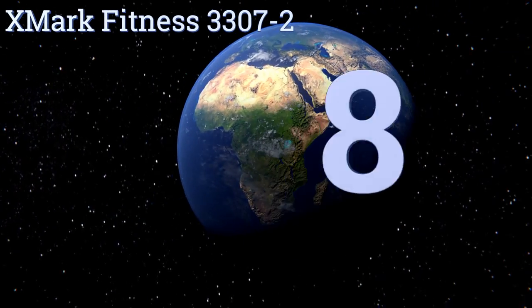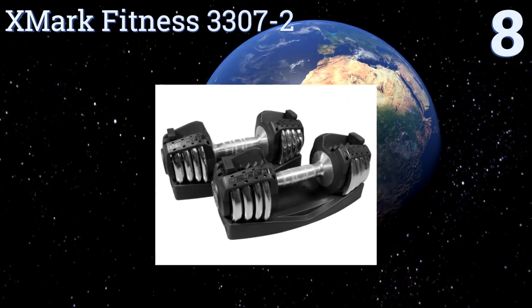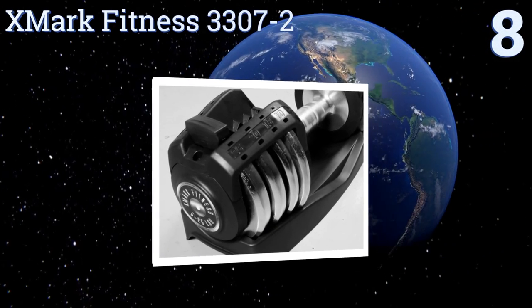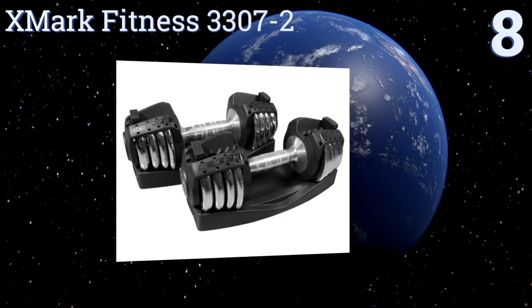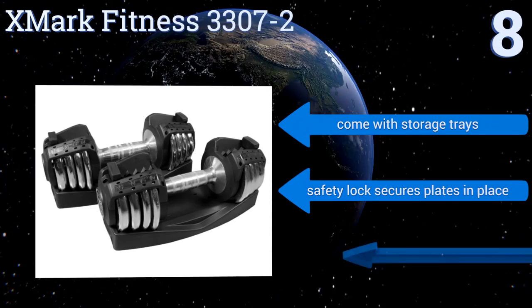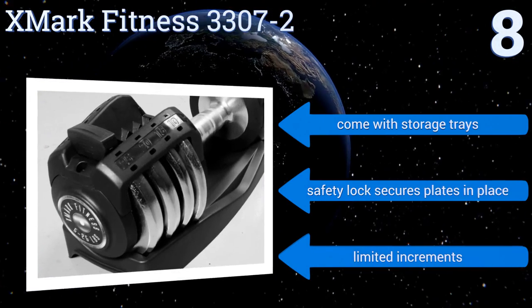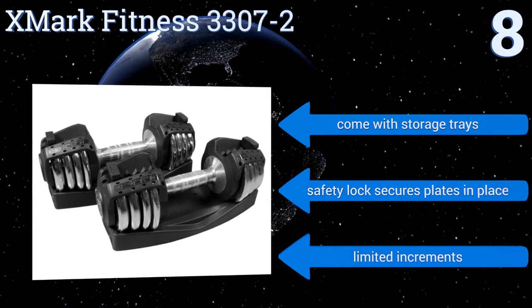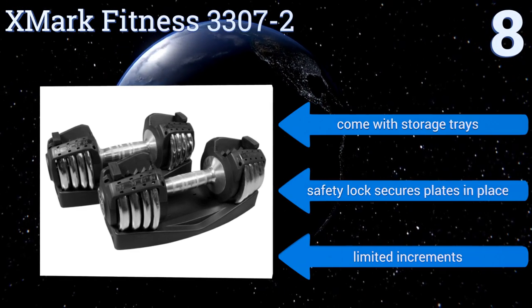Starting off our list at number eight, the heavy duty chrome plated steel construction of the X Mark Fitness 3307 allows them to stand up to hardcore daily use for years. They're available in singles or as a pair in a variety of weight ranges depending on your needs. They come with storage trays and a safety lock that secures the plates in place, however they only offer limited increments.